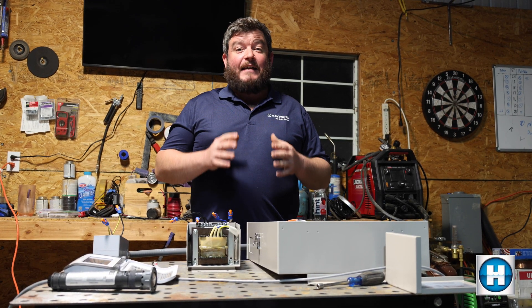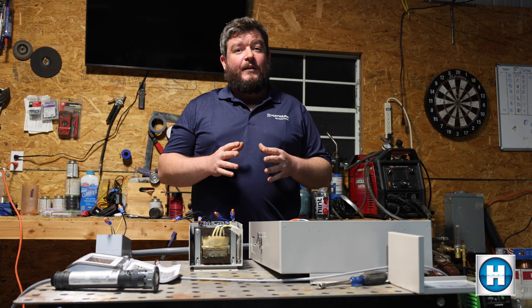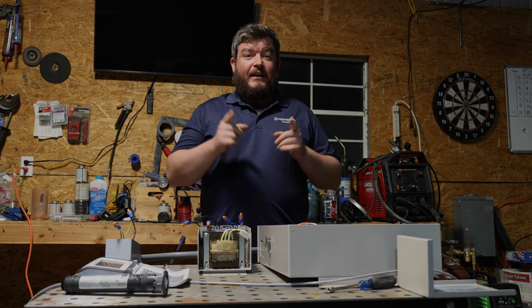Thank you so much for tuning in to today's video from Hayward Tech Support. We really appreciate it and hope you learned something. If you could like and subscribe, it really helps our channel out. Thanks again for watching, and we'll catch you on the next one.